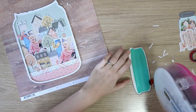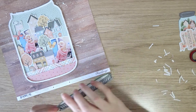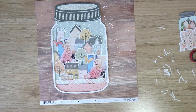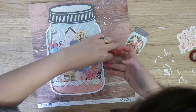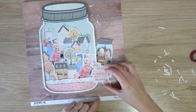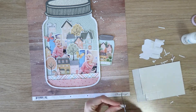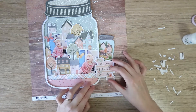I'm sticking down my lid using a combination of ATG tape and tacky glue — just adding a little bit of tacky glue along that strip where my little overlaps go. The jar obviously takes up most of the page, but I did want to tuck in the little jar as well. This is why I placed the large mason jar to the left slightly — to add elements on the right. I'm popping up that title piece to the same height as the outline of my mason jar on those foam squares, then laying it just there.